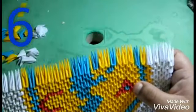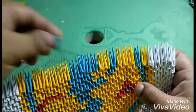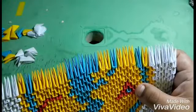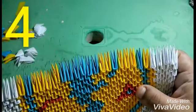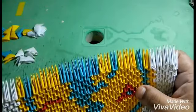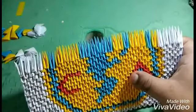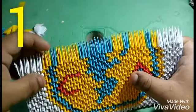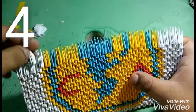Enseguida vamos a poner seis de color azul. Enseguida va a poner cuatro de color amarillo, luego cuatro de color amarillo, voy a poner una de color azul, esta va a poner uno de color azul, cuatro de color blanco.